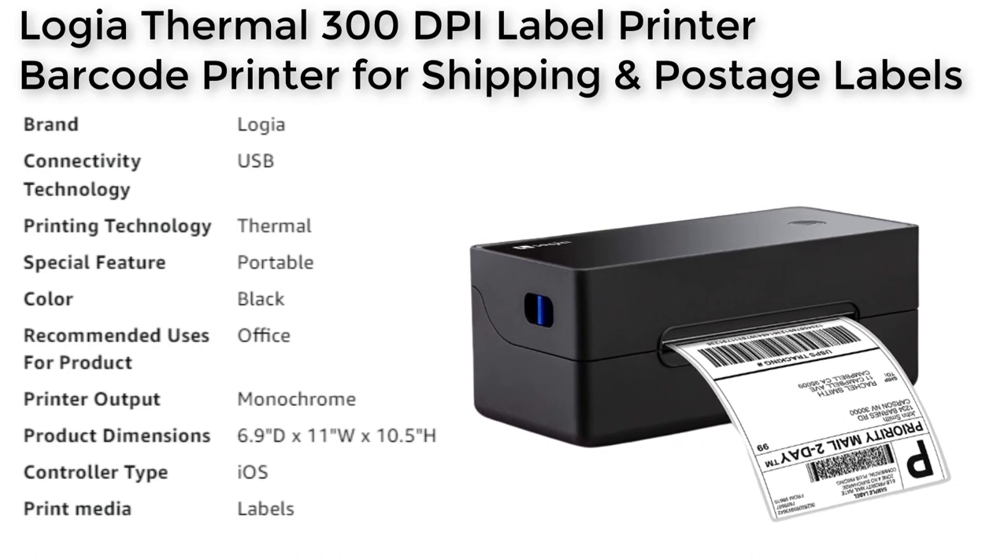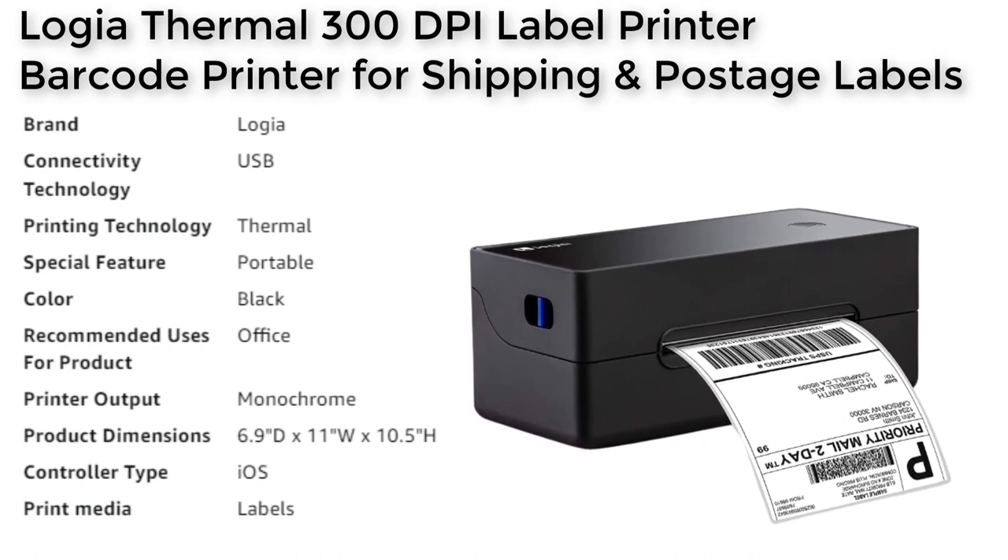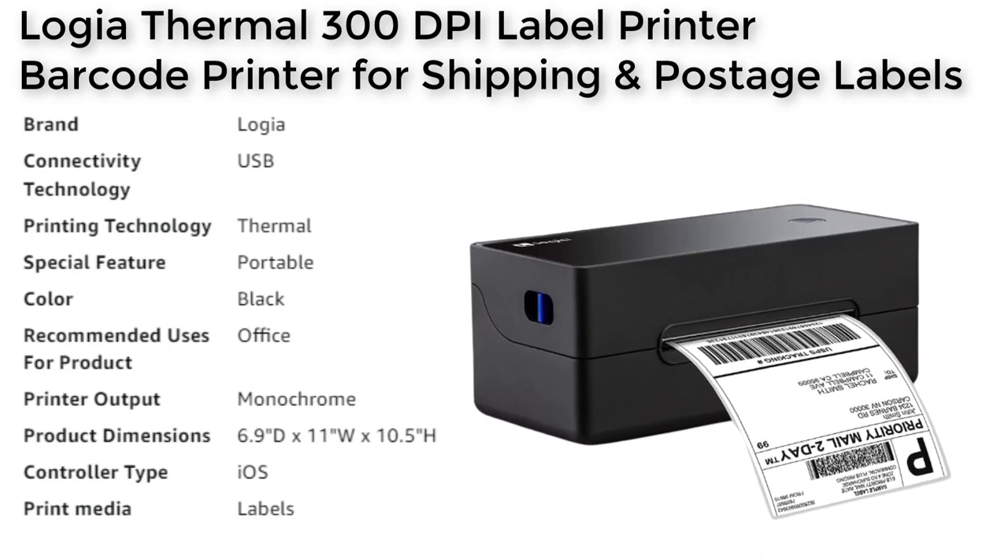This speed allows the printer to churn out thousands of 4x6 shipping labels, barcodes, and receipts in no time.